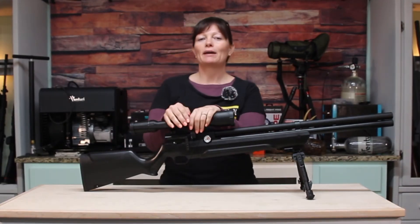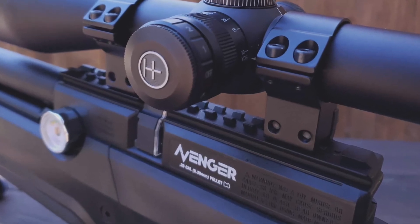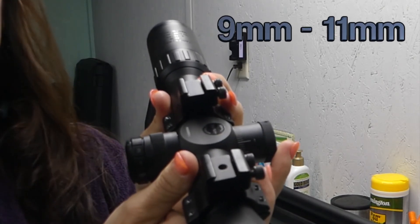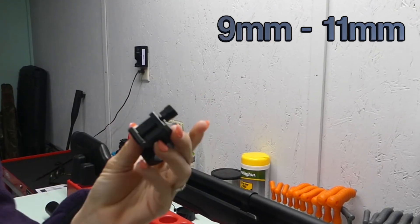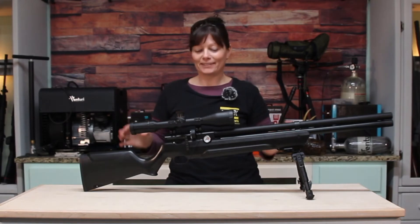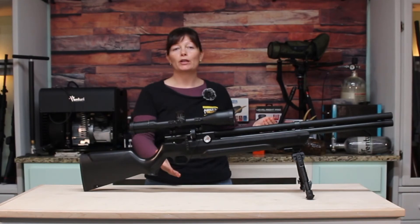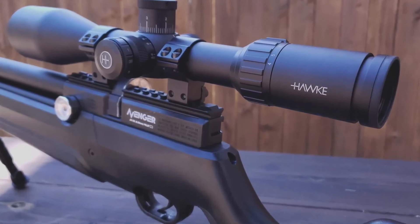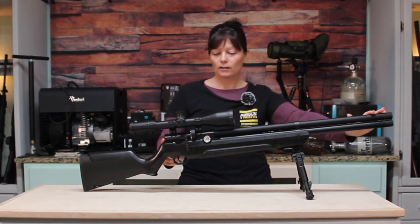One thing I found really cool when mounting my scope: the rail doesn't look like a regular Picatinny rail. You can actually use either a 9mm dovetail rail or Weaver rail mounts, because the rail adapts for both. That is absolutely brilliant — I wish more of them were made like that. The hammer spring is also easily adjustable right at the back of the action. And the barrel is fully shrouded, with a barrel band.